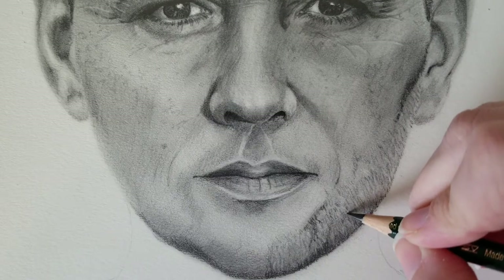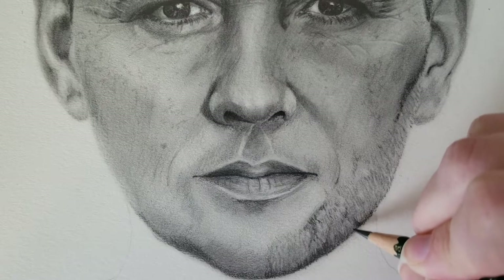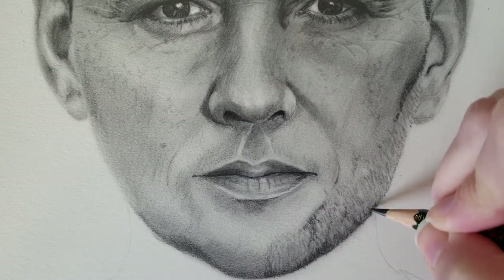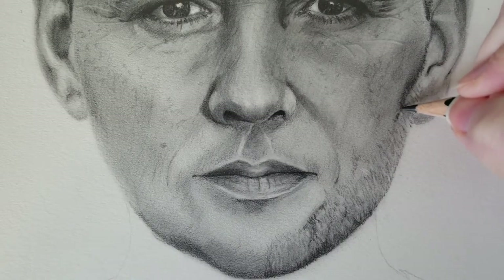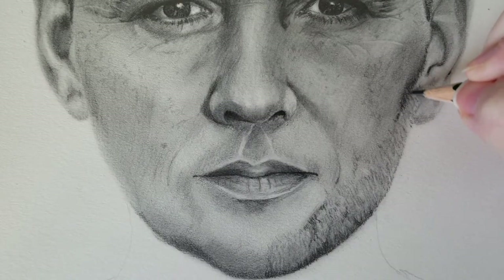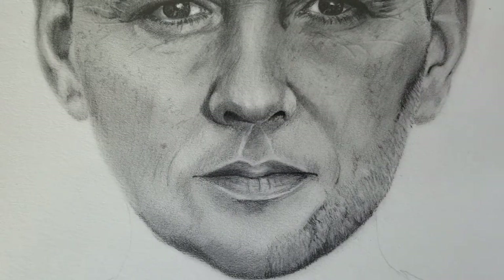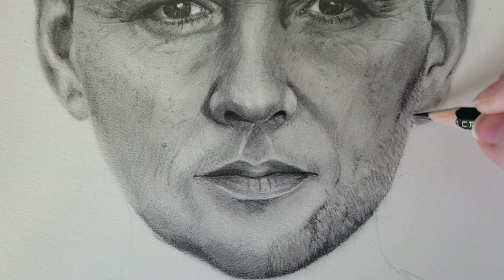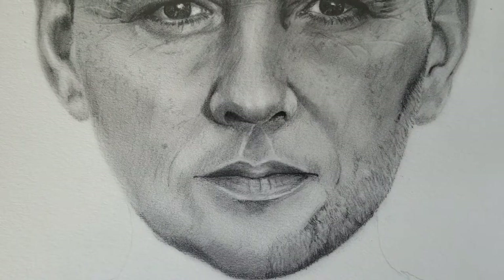You really want to make it so that the hairs you're drawing look like they're feathering into the skin — that's what the blending and eraser work helps with. It makes it look more like the hair is coming from underneath the skin as opposed to just a line drawn on top. Drawing facial hair is kind of trial and error, so make sure you start out very lightly and you can always add on top.